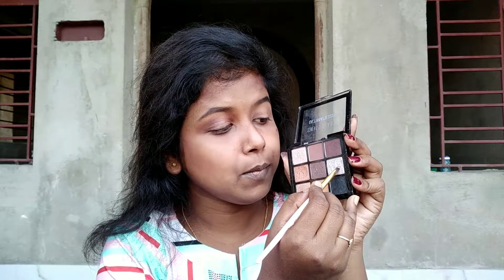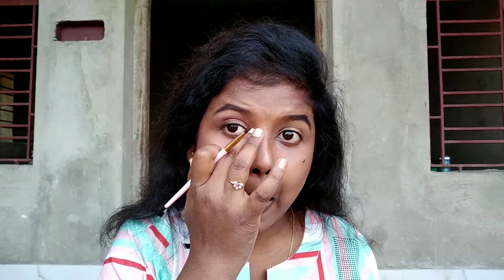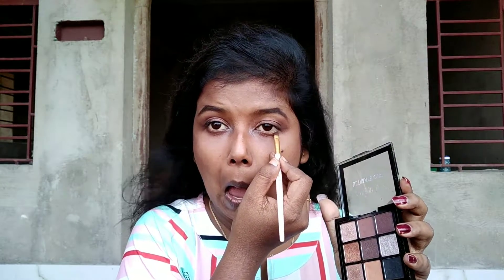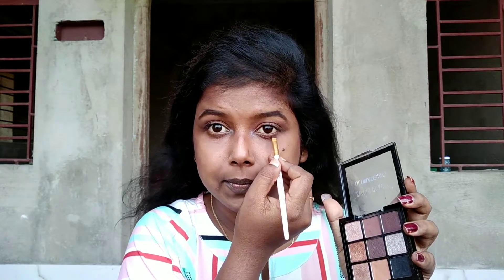Now to highlight the inner corner of my eyes I'm using this silver shimmer shade. Now I have done the other eye using the same way. And now I'm going to use this brown shade and apply it on my lower lash line using the same angular brush.